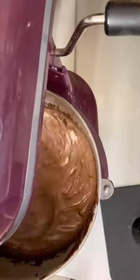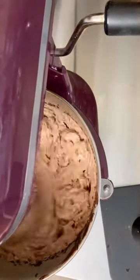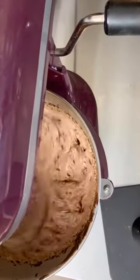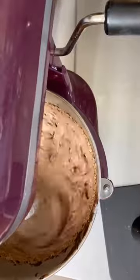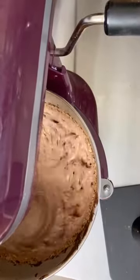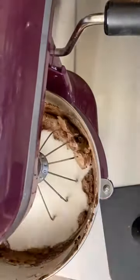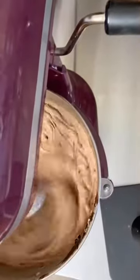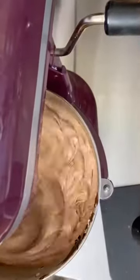Once everything's together, you can start whipping it. Once it becomes light and fluffy, about after five minutes, you can start to add your eggs. You're going to let that whip for five minutes. Once it is super light and fluffy, you can add in your sugar, and again you're going to let it whip for another five minutes. This is really important because you want everything to be combined and you also want to incorporate a lot of air into your batter.